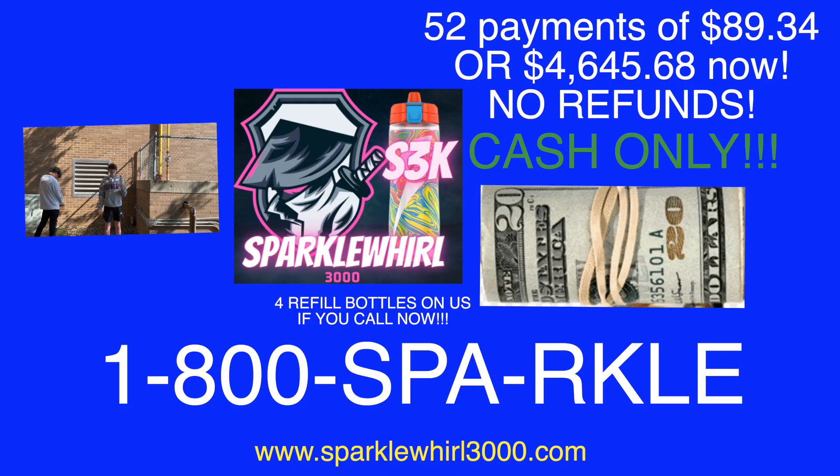But wait, there's more. Call now and you'll receive a bonus hose and 4 refill bottles completely on us! Don't miss this once in a lifetime opportunity. Call now!